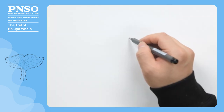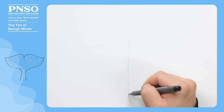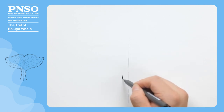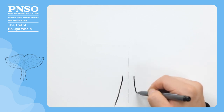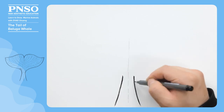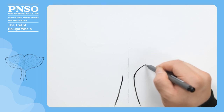Let's draw the tail of the beluga whale from a bottom-up view. First, we draw a midline in the picture, and then draw the base of its tail, which is slender. From the base of its tail, let's draw a smooth arc to represent the lower edge of its caudal lobe.